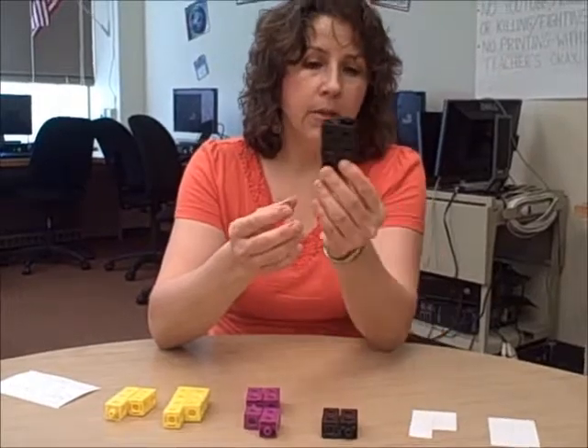For instance, I've got the number 6, and I've created a two-tower. We can see that this number is even — there is no Odd Man Out. Every cube has a partner, and it's simple to see just by looking at the cubes. I've got another number here where there is an Odd Man Out: somebody is left without a partner, so this is an odd number.